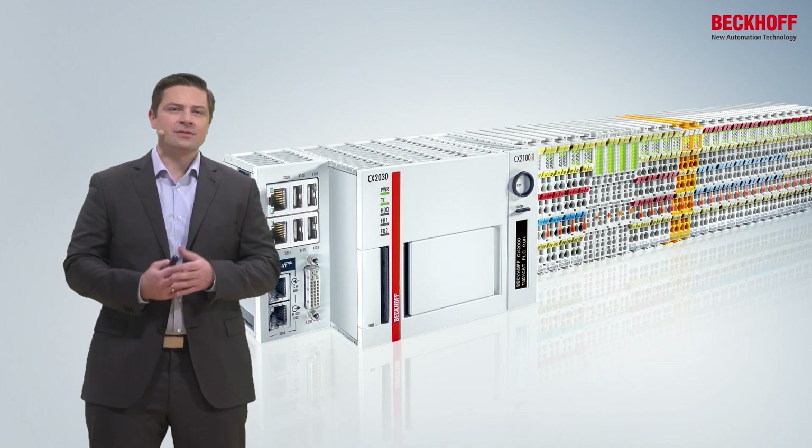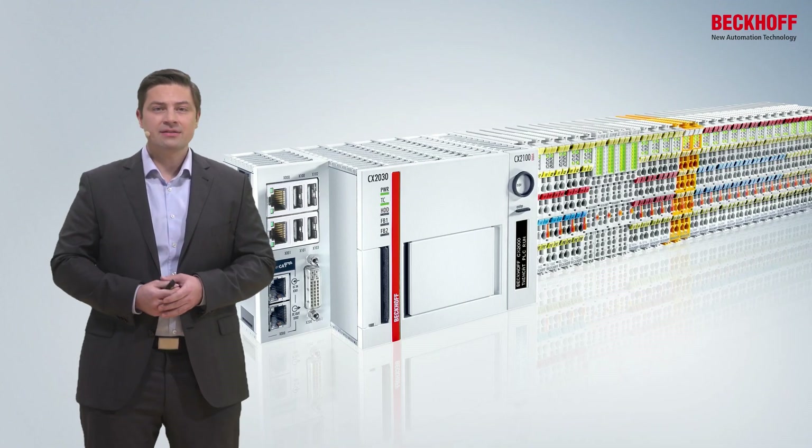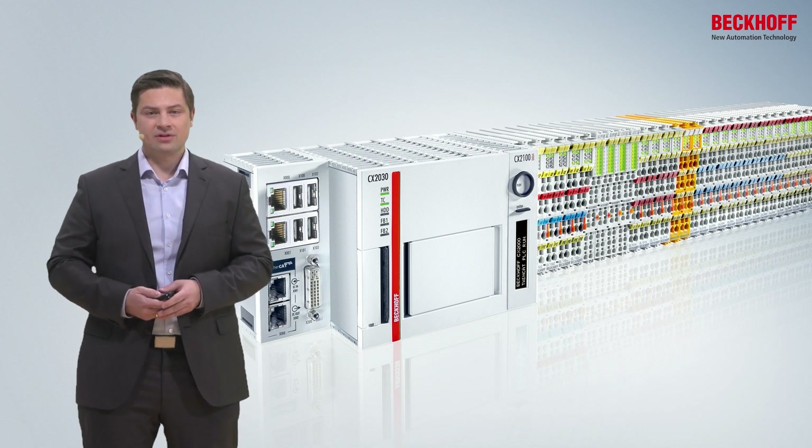The first embedded PCs were released in 2001. At Beckhoff, we call embedded PCs devices which are directly mounted on the DIN rail and where you can directly attach our I/O terminals — may it be KL or KBUS terminals, or EL ESACAT terminals.